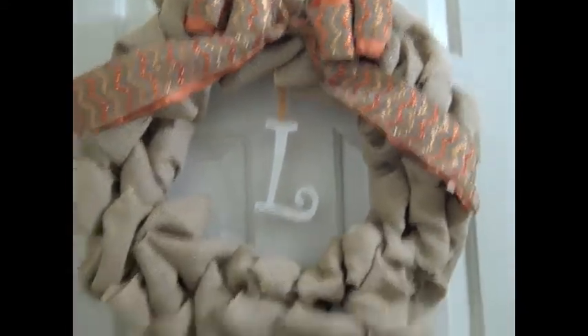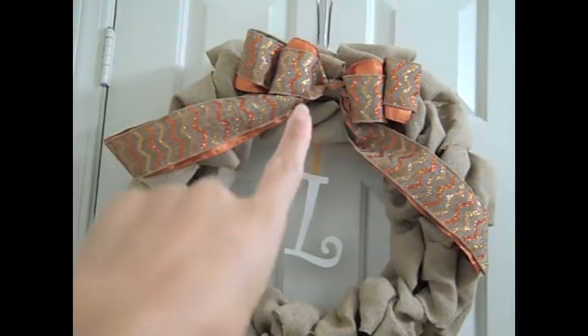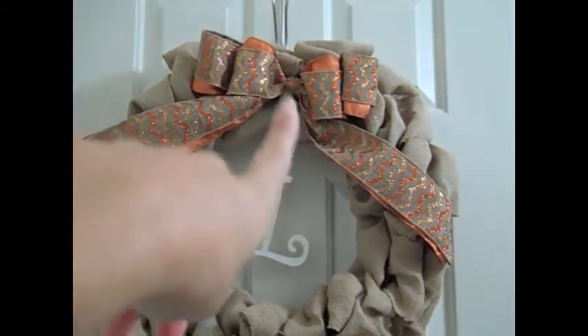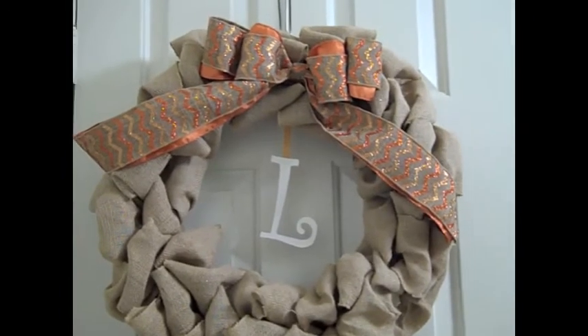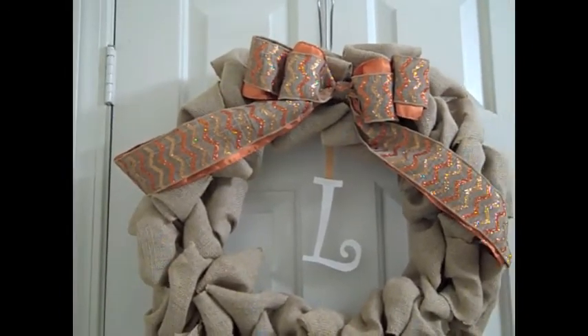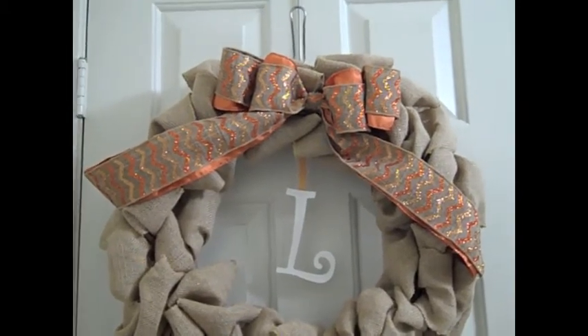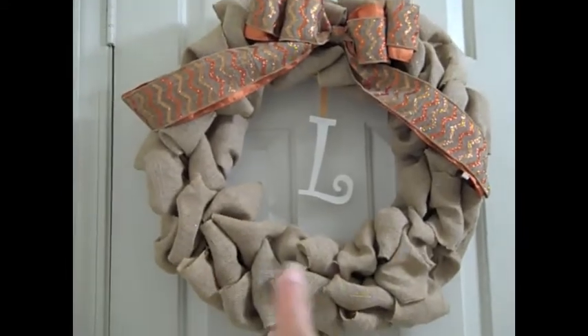It is August — a little early for fall colors — but Neil loves orange so much I decided to go ahead. I made the bow interchangeable, so I can take it off and make a red, white and blue bow for 4th of July, or a Valentine's Day bow. I saw so many cute ribbons for that!